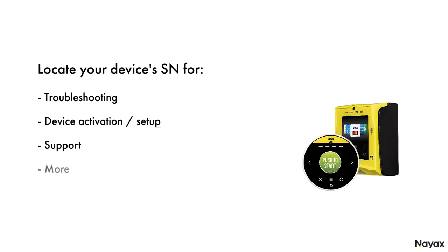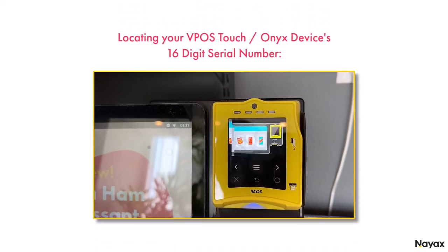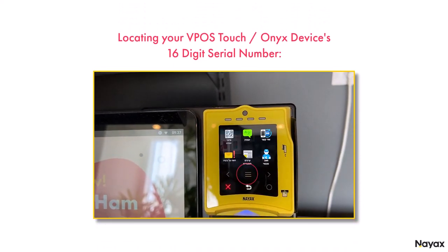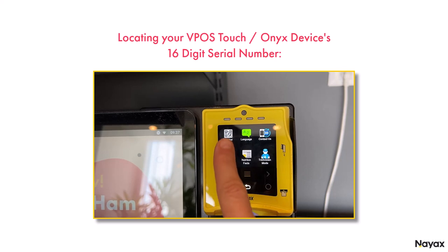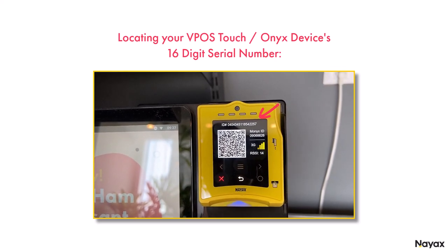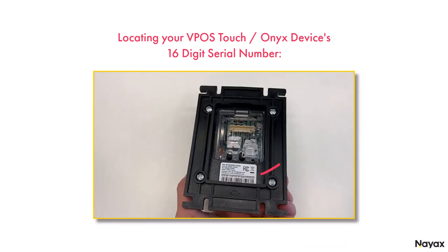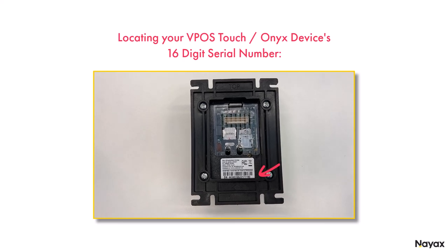To locate your V-Pose Touch or Onyx device's serial number, click on the menu button on the screen, then click on the Terminal Info button in the top corner. The serial number will be displayed on the screen. The same number can also be found on the sticker on the back of the device.